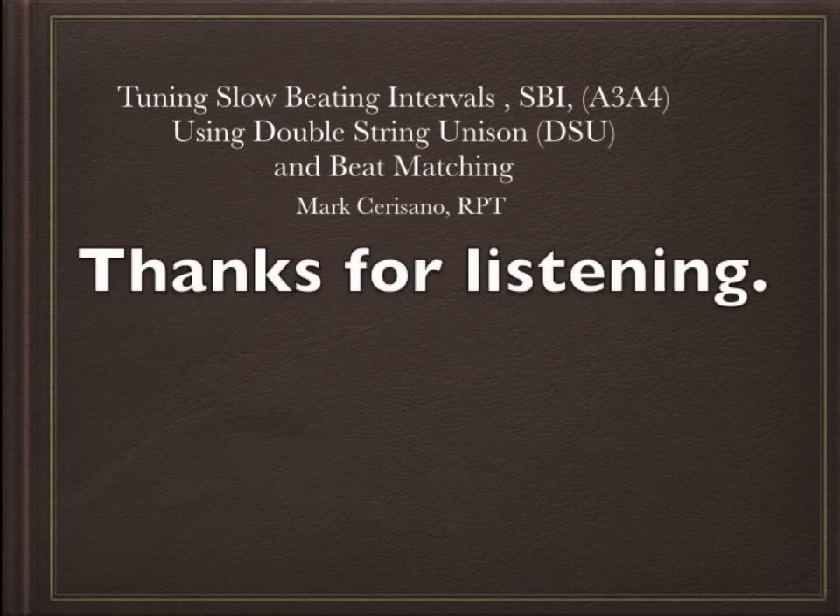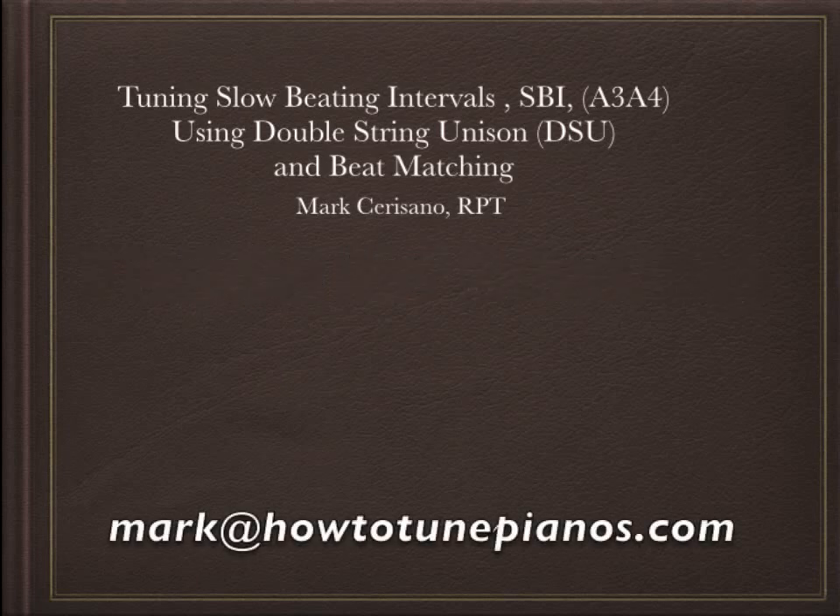Thanks very much for listening to me explain the double string unison technique. If you have any questions, you can send an email to mark@howtotunepianos.com and I'd be more than happy to answer them for you.